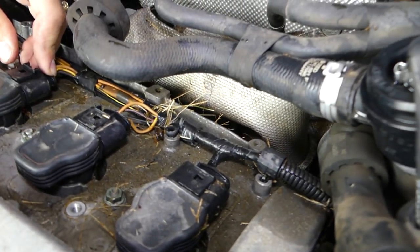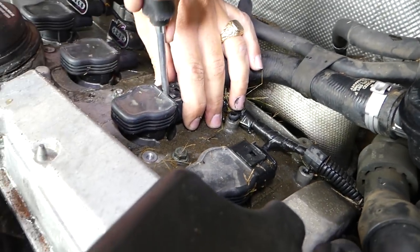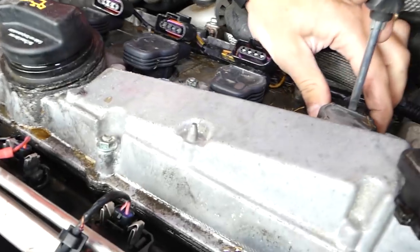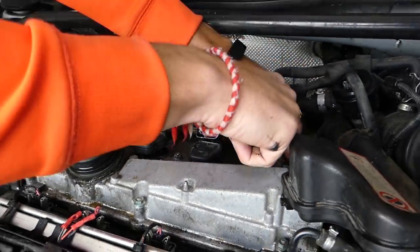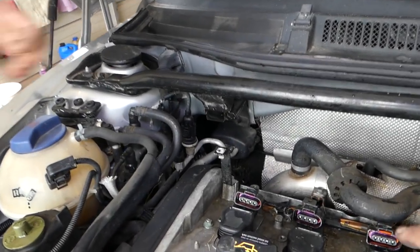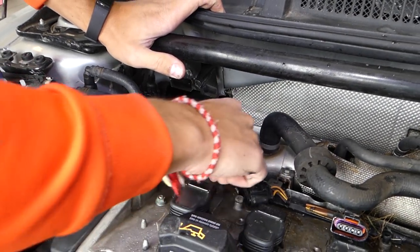Some ignitions use different connectors with different methods. You may need to reach all the way in like this. The clips on some of these are already broken, so be careful. Work your way through all of them.